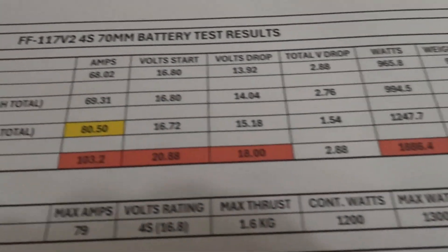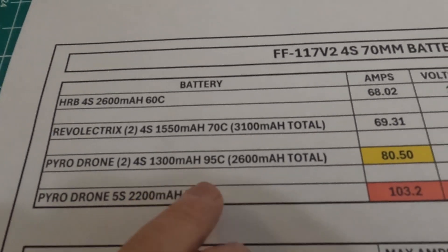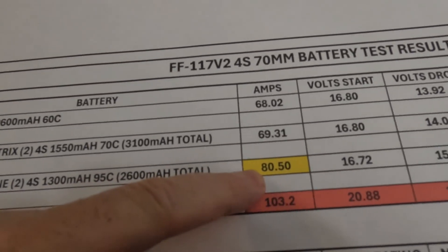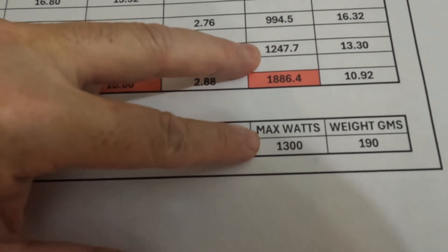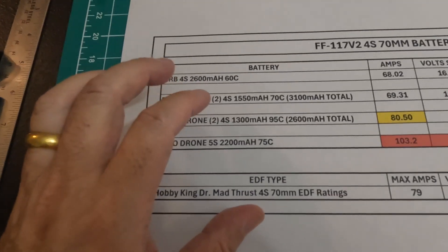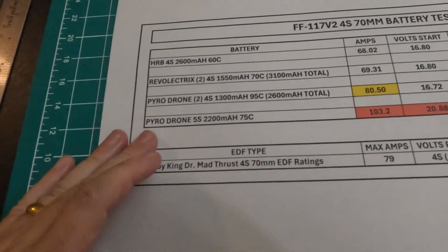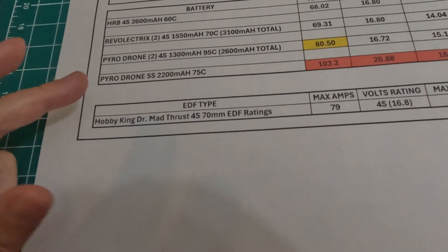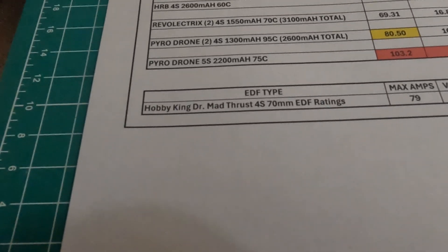So the best overall option looks like it's going to be the Pyrodrone two 1,300 milliamp hour 95C batteries at 2,600 milliamps total. It's barely over what the EDF is rated at at 80.5 amps, and the watts are right there at almost 1,300 watts — what the EDF is rated at. What I plan on doing is flying first with these Pyrodrone race drone 1,300 milliamp batteries, and then for the heck of it, since I'm not too worried about this plane as it's just the beat-up test plane, I'm going to run the 5S battery and see if that EDF can hold together if the fan doesn't explode. Stay tuned — we'll get out for the flights.